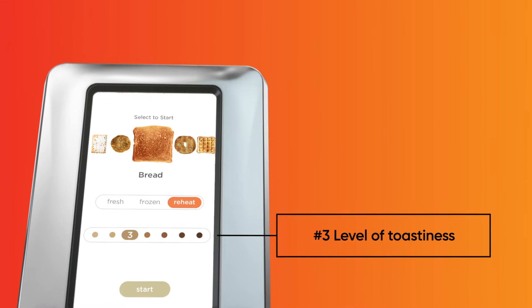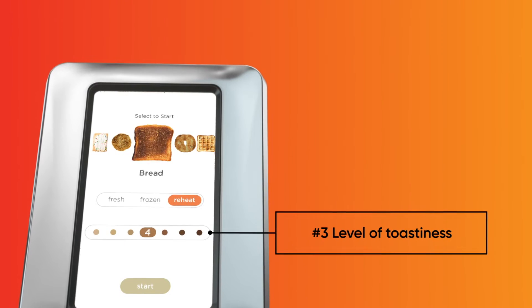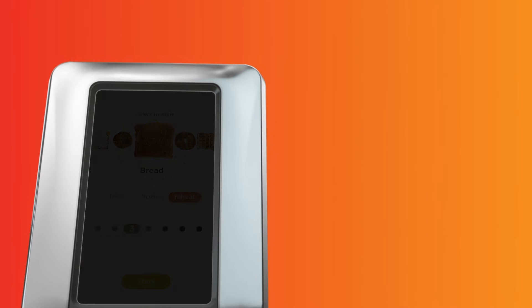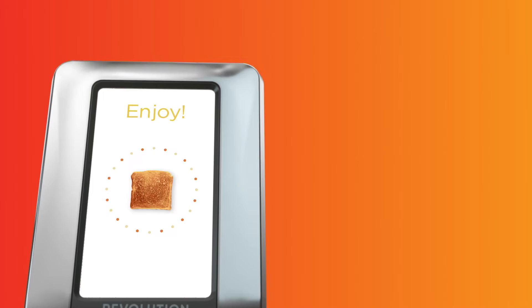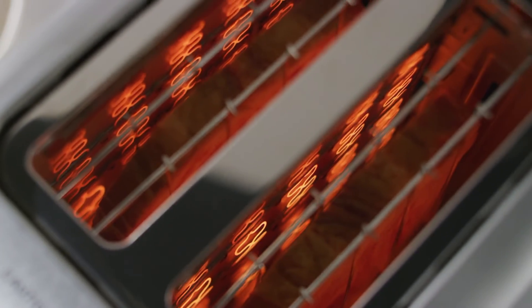And finally, select your desired toasting preference from seven browning levels. When the start button flashes, give it a tap and watch the countdown timer during the last 10 seconds.